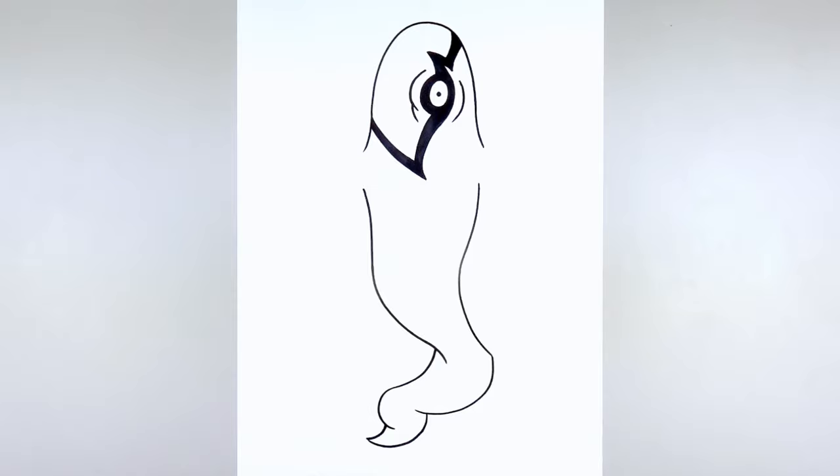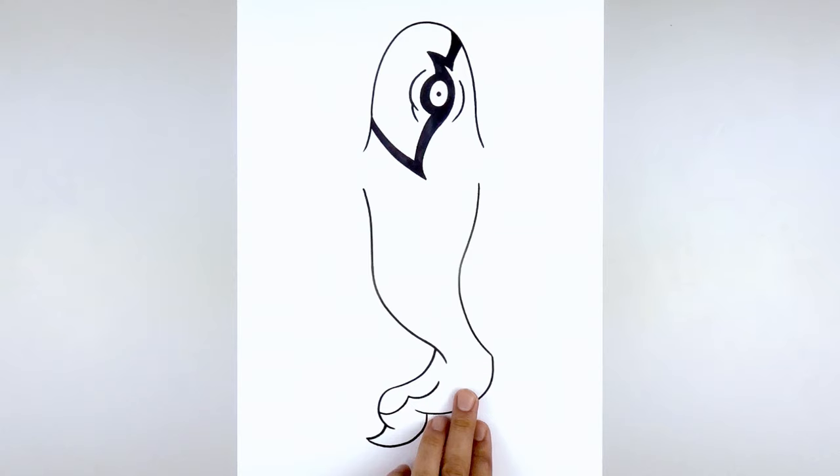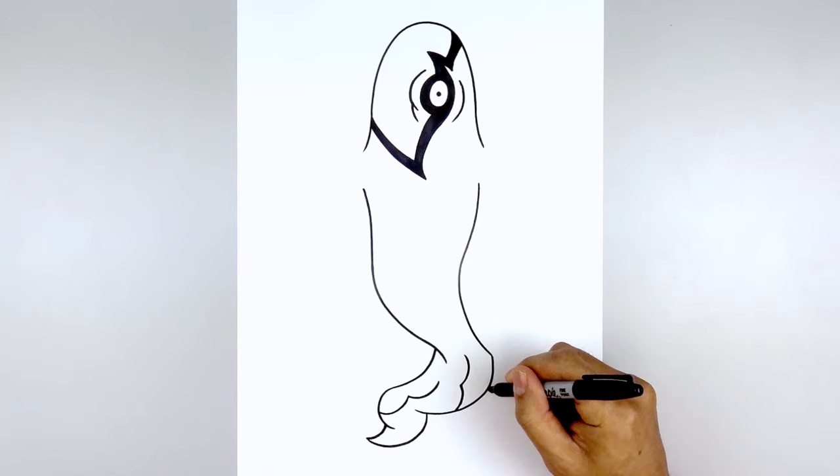Let's add a few veins along the bottom. Starting out here, start with a curve coming down and up. We're going to do another curve coming down and back up. Adding a couple more on the end — out and in, then one more time. We'll add one more curve on the outside.